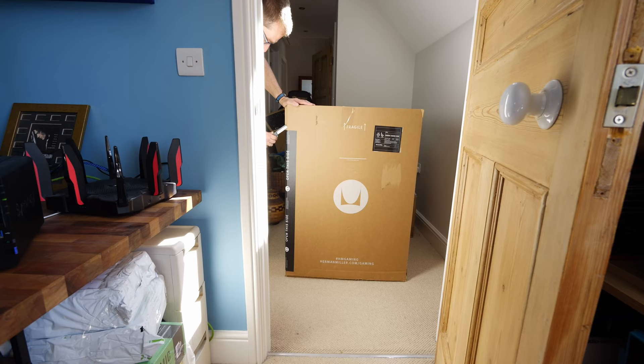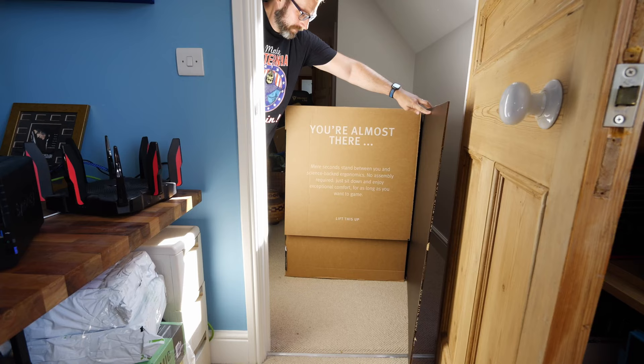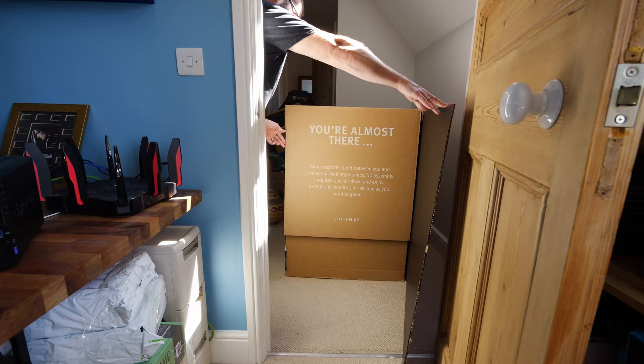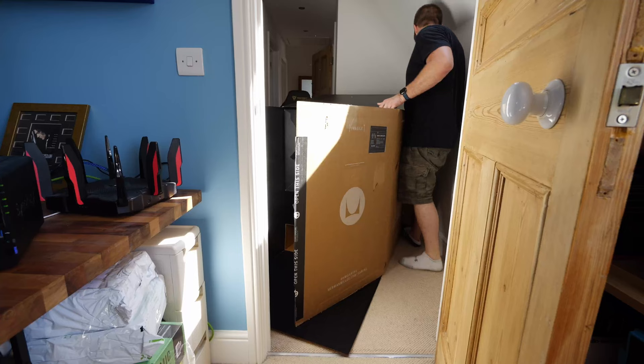This is the Herman Miller x Logitech gaming chair. One of the nice highlights is that you open the box up, roll the seat out, and sit on it — you don't have to do any building. The downside is I couldn't even get it through the door to my office, so I had to unbox it in the hallway, which left me frustrated after I'd just spent a load of money and lugged it up the stairs.